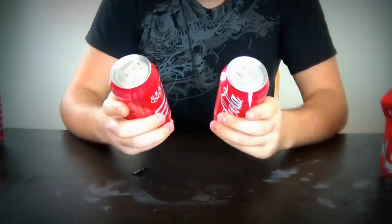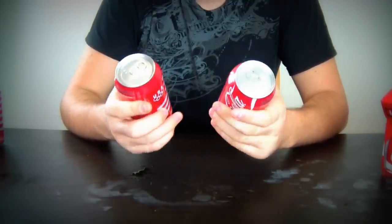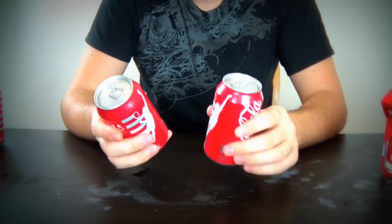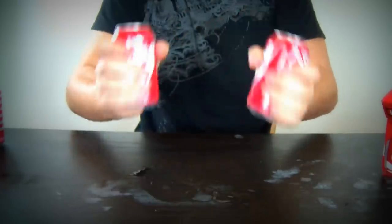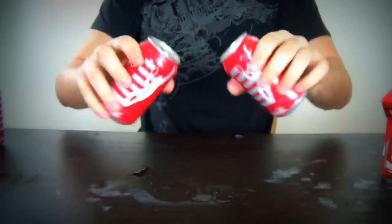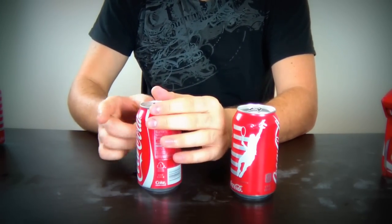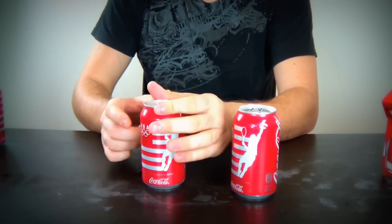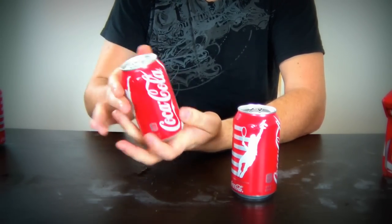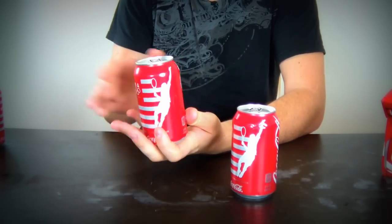Let's start this again. This time I'm gonna use two cans, shake them both up so they're ready to explode when opened. I'm gonna tap on one and see which one will explode less. Shake it up, drop it a couple of times — like when you buy it from a vending machine. I think it's pretty good. I'll tap on one of them and we'll see the comparison.